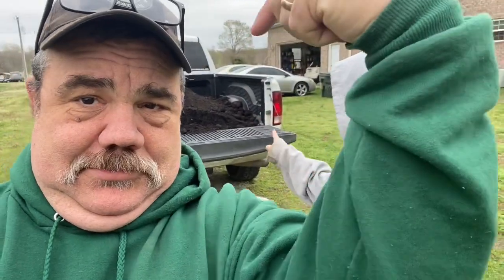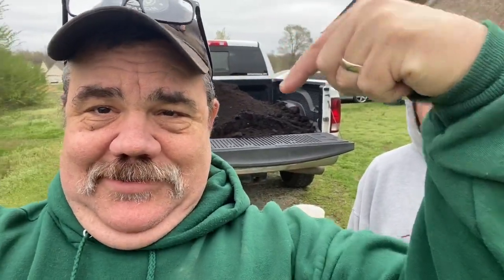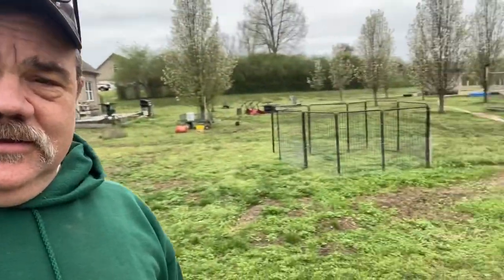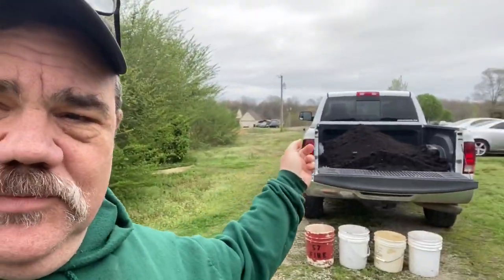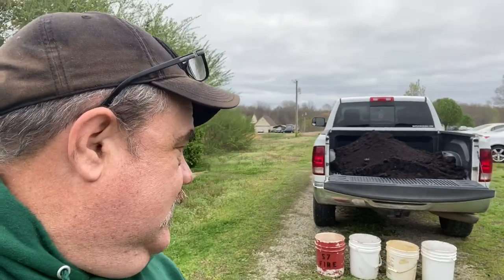So here's what we got going on. See that big pile of dirt right there? That is cotton burr compost. And see this big one right there underneath the tarp? That's two scoops from the skid bucket and that's one scoop in the truck. We're going to put that in the raised beds that we made the other day.